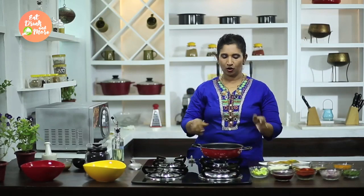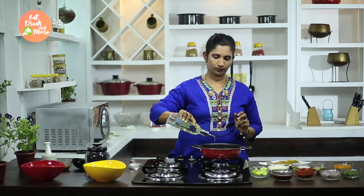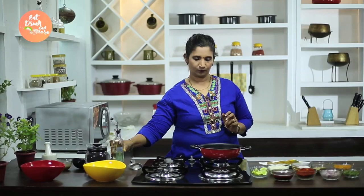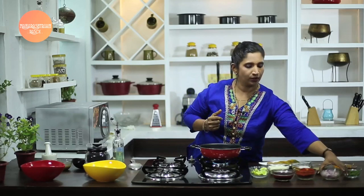Let's start with the preparation of our Pomfret Sukhe. We need to light the gas and put a kadai on. As the kadai gets hot, we drizzle some oil. As the oil gets heated up, we will add some chopped onions.